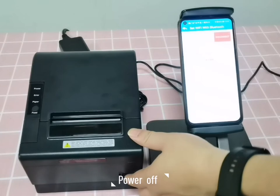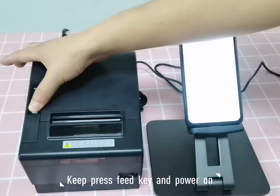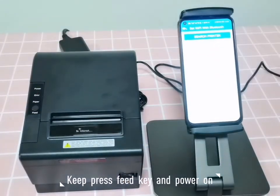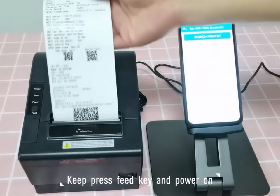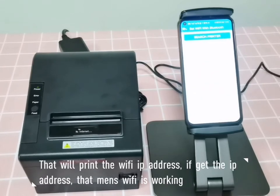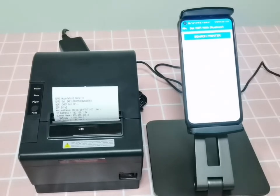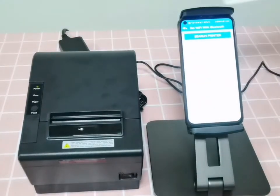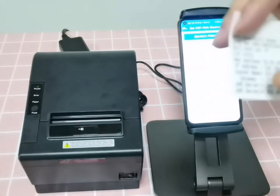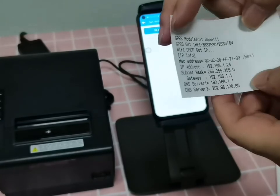Power off the printer, then print the safety test page again by pressing the feed button and powering on, then release. The printer powers on and prints the IP address from Wi-Fi, confirming the Wi-Fi is connected. The IP address is printed out — it was obtained via DHCP.